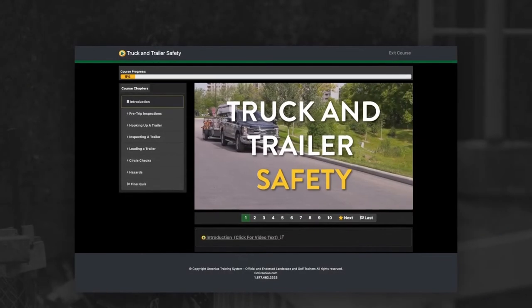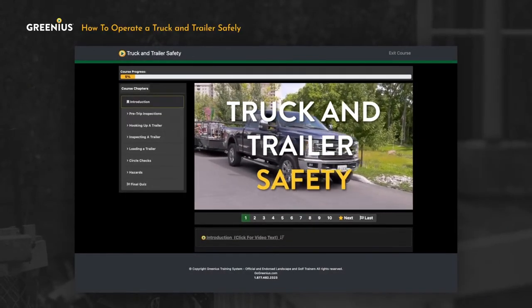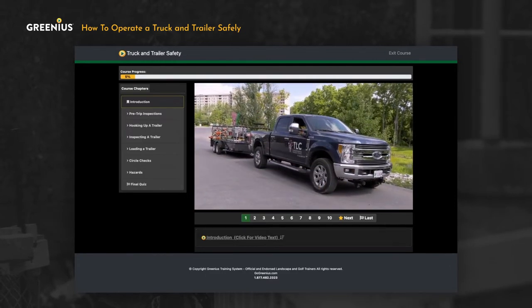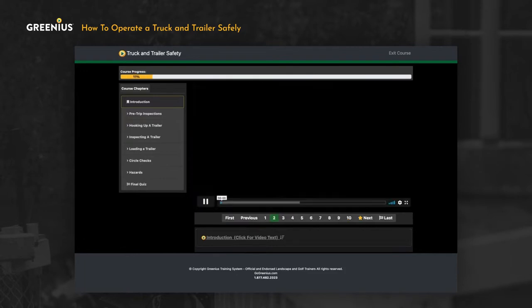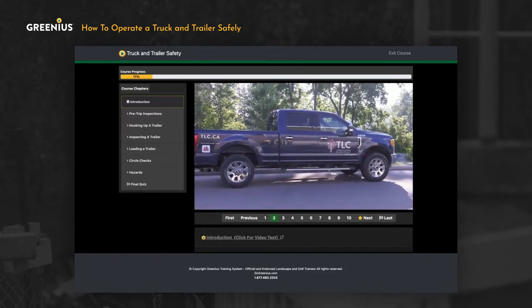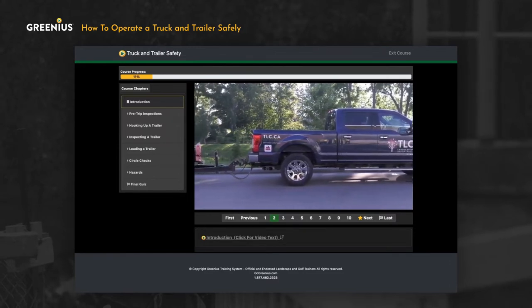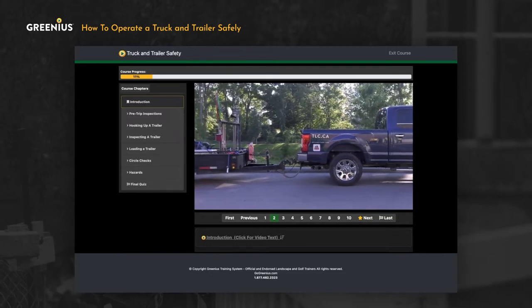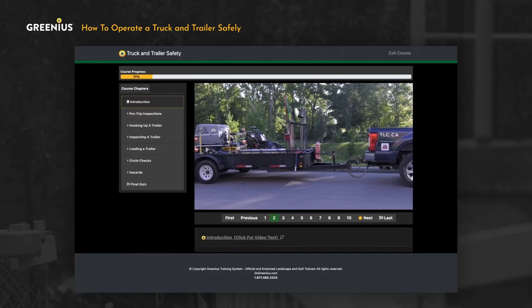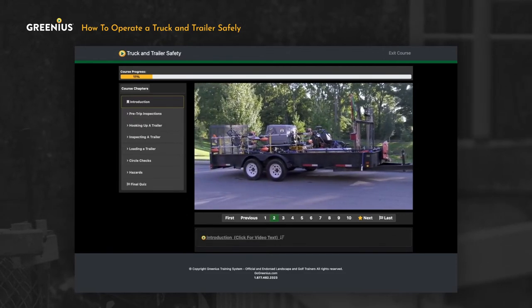Whether you're on a landscape construction or maintenance crew, you'll likely be working with trucks and trailers to get your gear and materials to the job site. It's important to know how to work with trucks and trailers safely. Your company's trucks, trailers and equipment will no doubt be a little different than what we use in this training course. Even so, the majority of what you learn here will help you understand the hazards associated with any truck and trailer, and will help you identify risks and make a contribution to safety on your landscape crew.